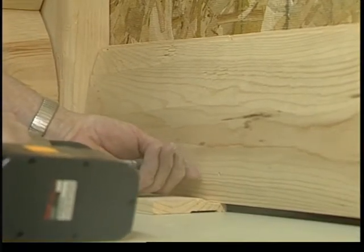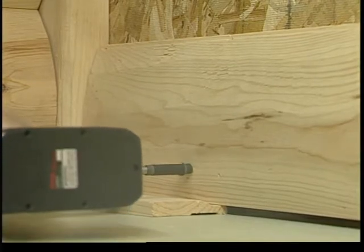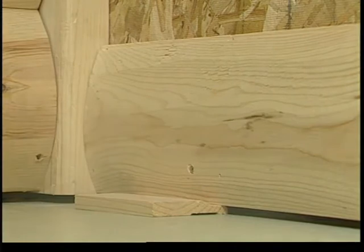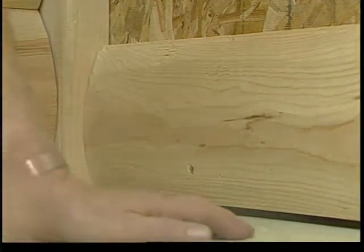Put the first row of siding in place so that it rests on the spacer blocks. Screw fasten the bottom of the siding to the wall. Notice the inside corner trim in this demonstration has already been installed on the left.